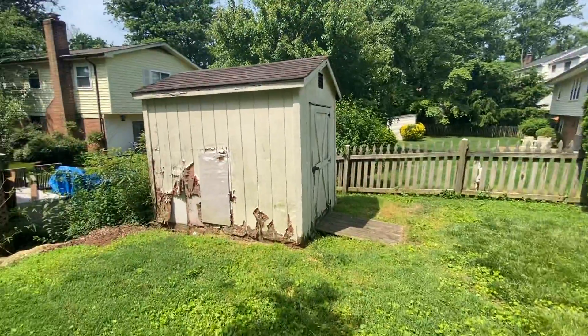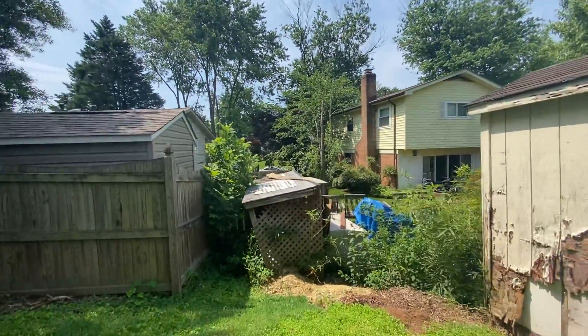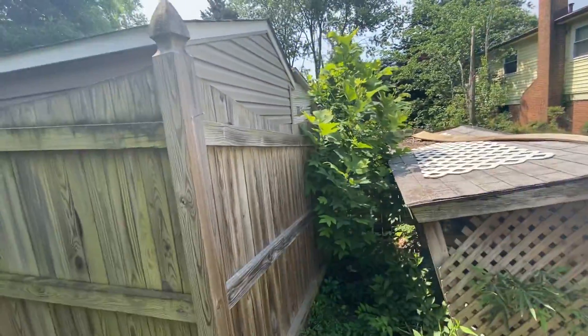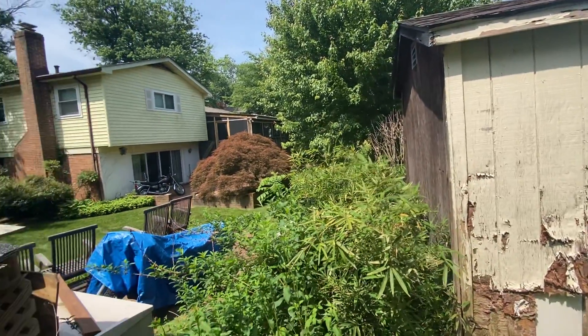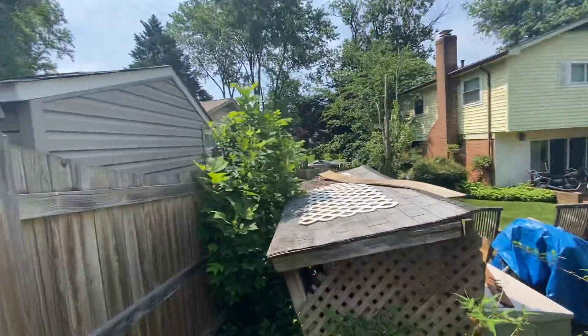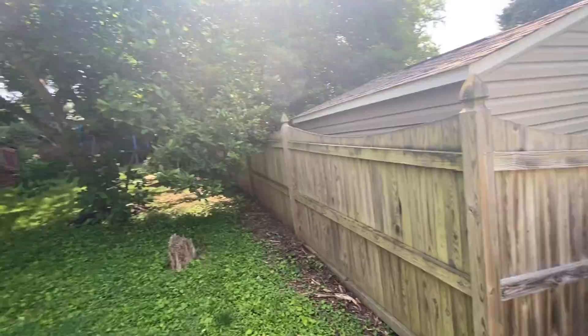This shed has certainly seen better days. And it looks like there is some open space between your neighbor's property — just a section that really hasn't been fenced. I'm assuming that all of these fences really kind of belong to the neighbors then.